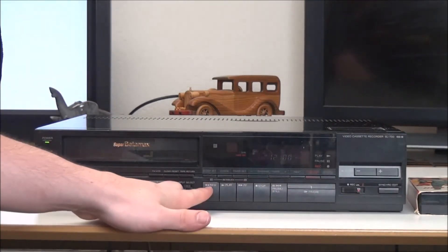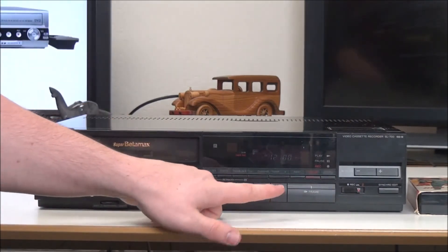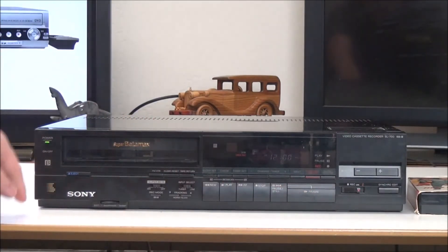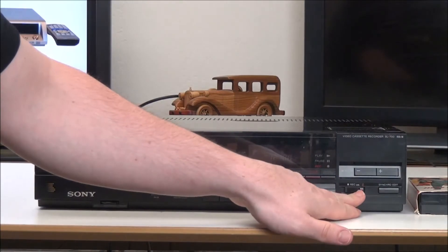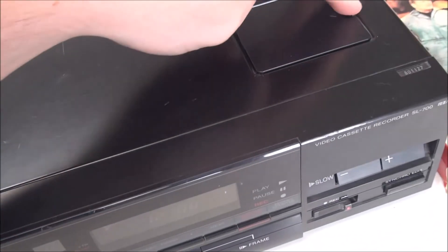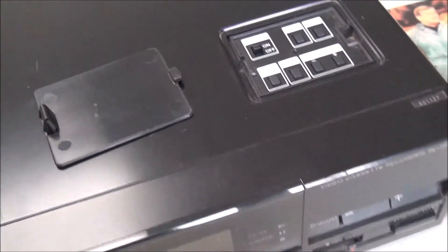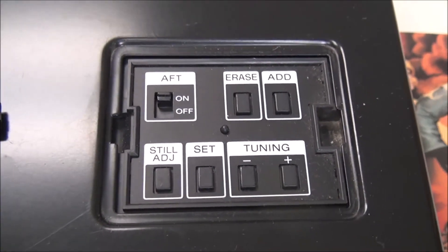You can switch between the two. Then you've got rewind, play, fast forward, stop, pause, and frame by frame. You've also got slow playback right here, your record option, and synchro edit. And then on the top of it you've got this little latch door right there — you can open that up and get access to all of those controls.